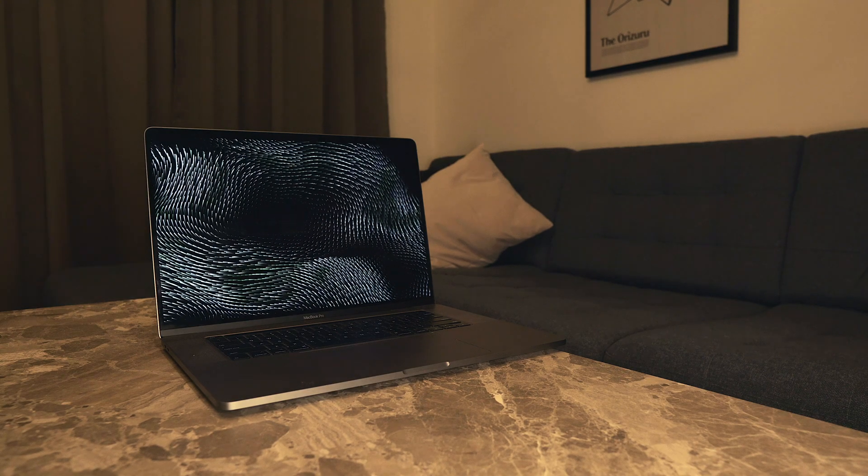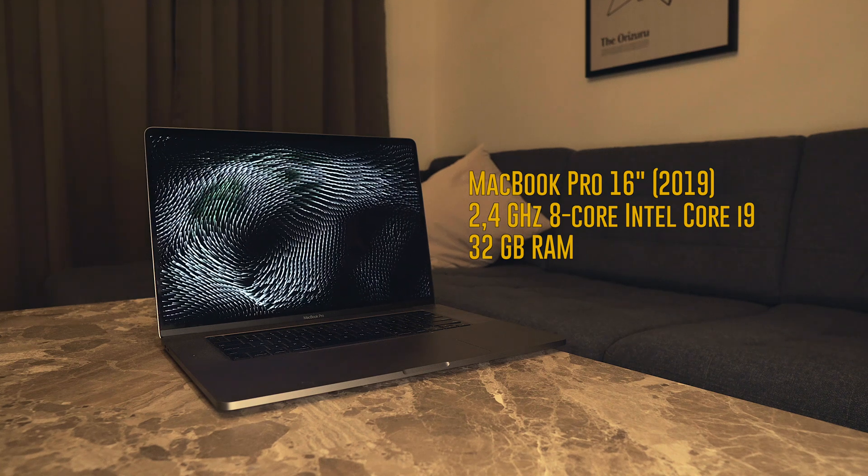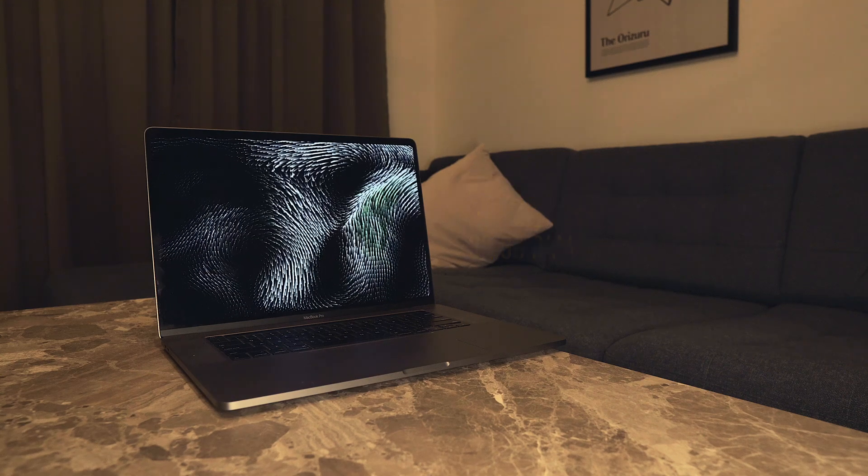The MacBook we're going to do this test on is a 16-inch MacBook Pro from 2019. It's equipped with a 2.4 GHz 8-core Intel processor and it has 32 GB of RAM.